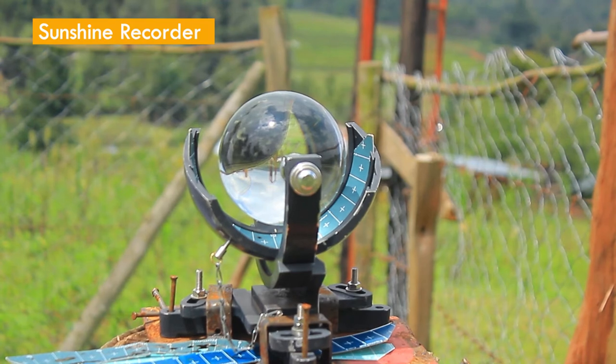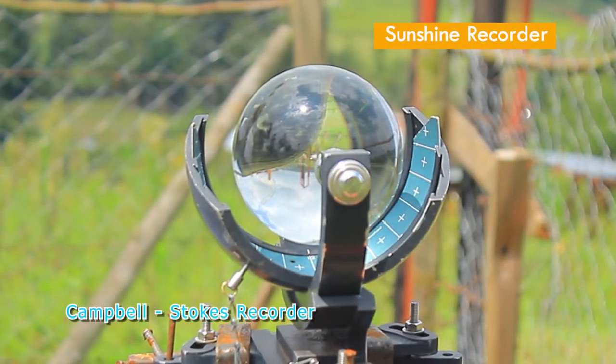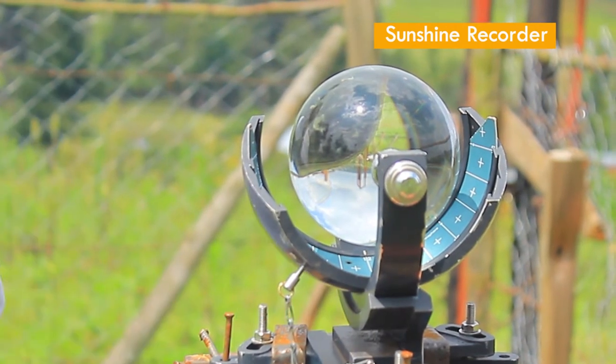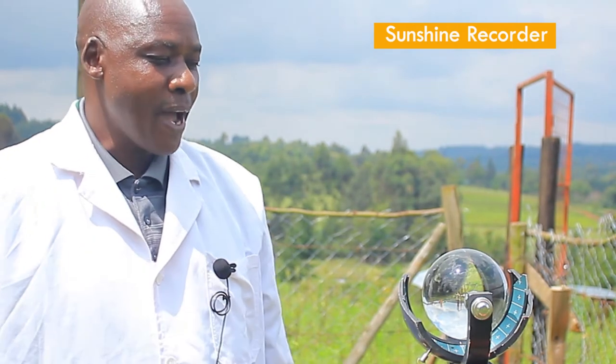This instrument is the Campbell-Stokes Sunshine Recorder. Its function is to give us the total number of sunshine hours in a day, which is very important for agricultural purposes, because the number of sunshine hours can affect the performance of some plants or crops in our region or other regions. Every region has its own characteristics — you cannot compare the equatorial region with the northern or southern poles, where the number of sunshine hours varies.